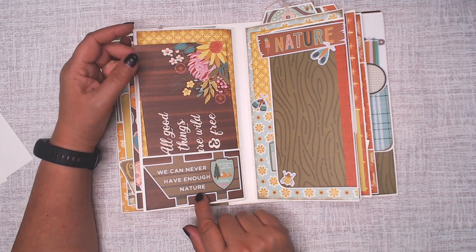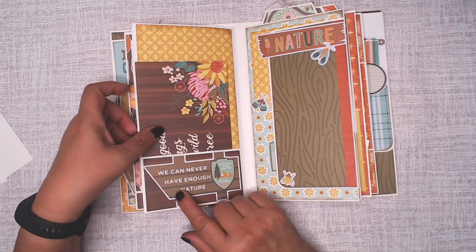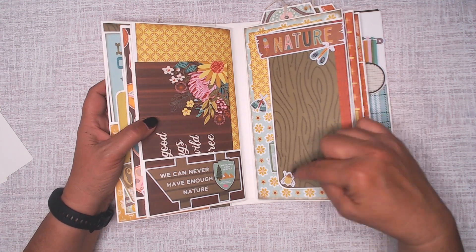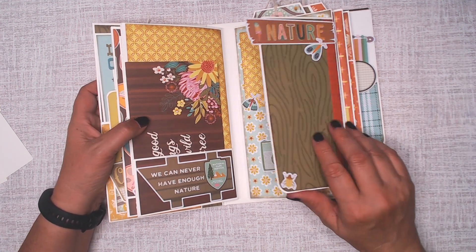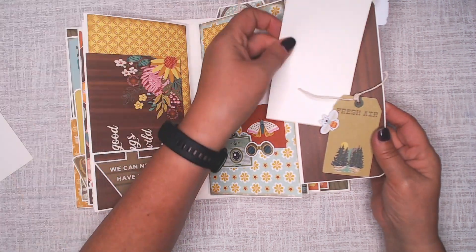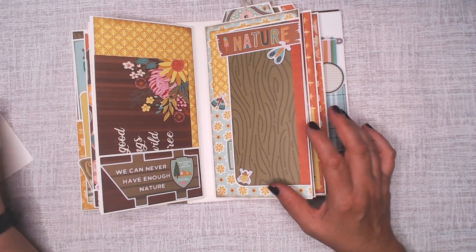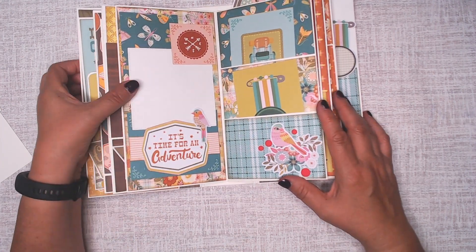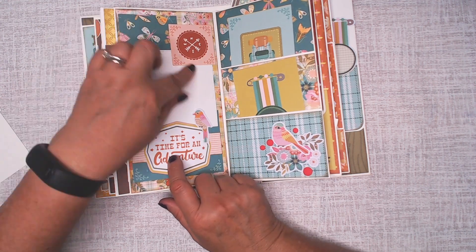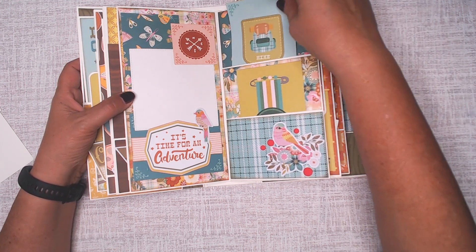On this page: 'We can never have enough nature.' 'All good things are wild and free' with some beautiful butterflies and flowers. I was thinking we can never have enough nature, and to that I added some bugs, some moths, and just pretty colorful bugs. This flap opens, and there's a pair of binoculars, a camera, and a moth. There is a little tuck spot here with another bug, and that says 'fresh air' — because, you know, you go out in nature, there are bugs. That will open like that. Lots of color on this page. This was another cut-apart; I just cut around it, added a little bird from bits and pieces, and here's your 4x4 photo mat. There's a couple of pockets on this page with just a couple of the cut-aparts in them.